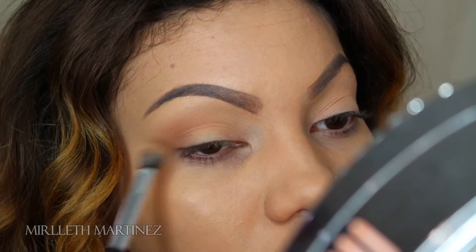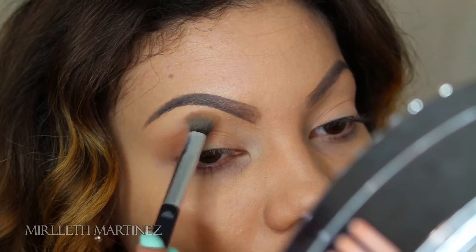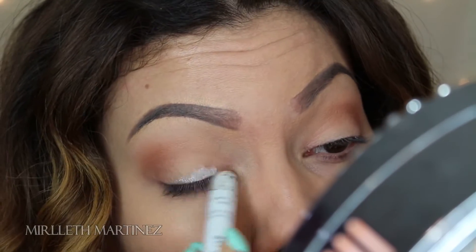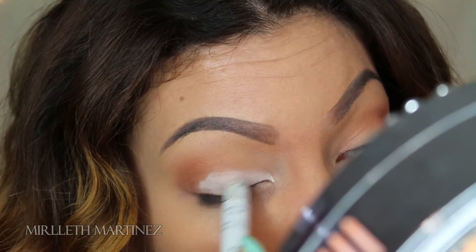I'm mainly going to concentrate this on the outer V of my eye, and whatever is left over I'm going to drag it over to the crease. Taking my jumbo pencil by NYX in Milk, I'm going to apply that all over the lid — this is going to be a base for my eyeshadow and it's also going to make my white shadow pop.